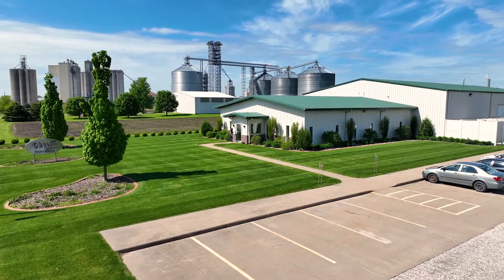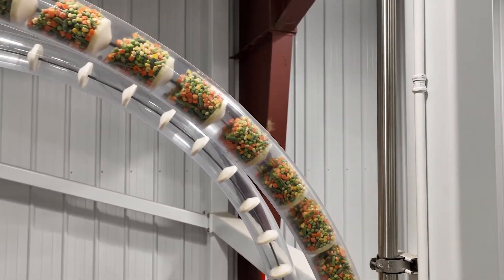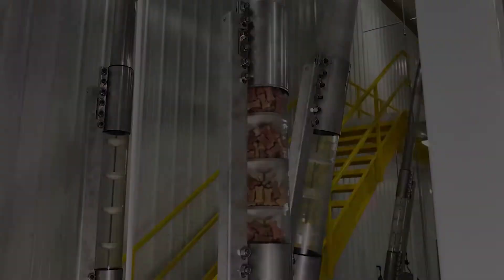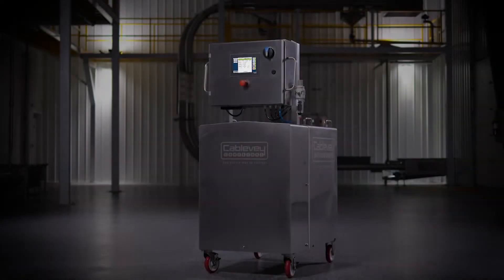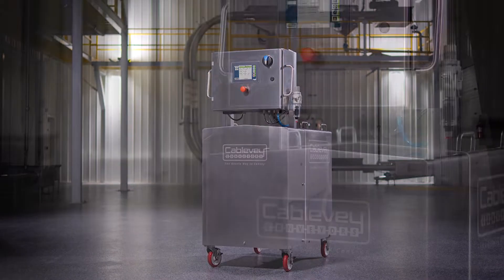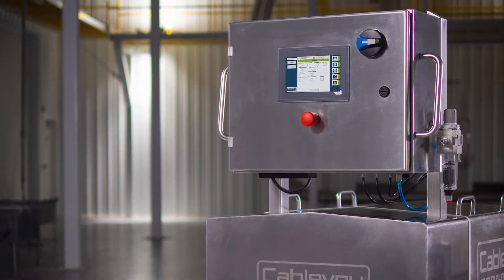For over 50 years, CableVay has been the leader in tubular drag conveying systems, and now we are raising the bar for ease of cleaning and cleanliness. Introducing our all-new CableVay clean-in-place system, designed to make cleaning easier, faster, and more repeatable.